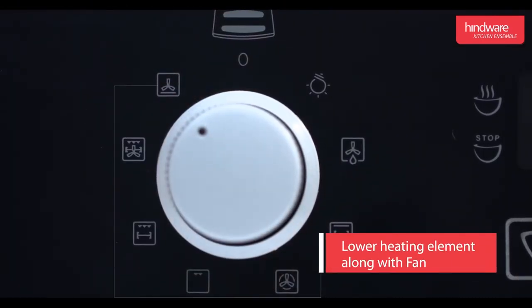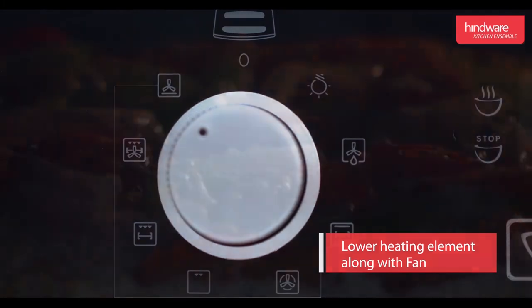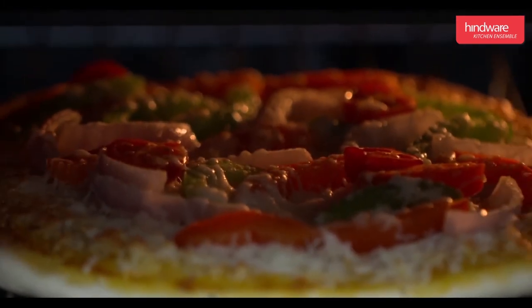Lower heating element along with fan: this mode is used to bake foods like pizza, pie crust, etc.